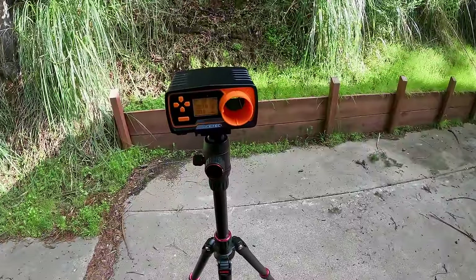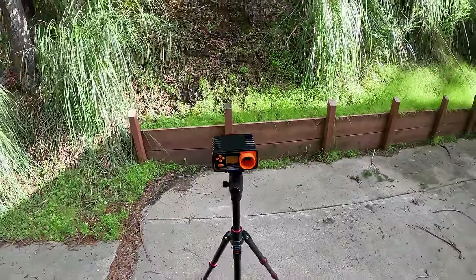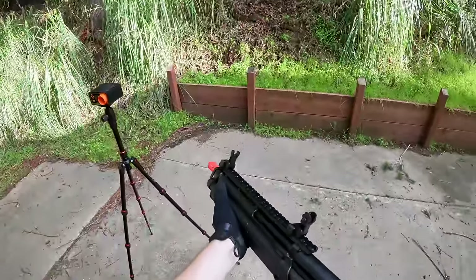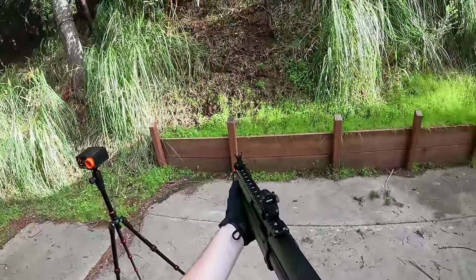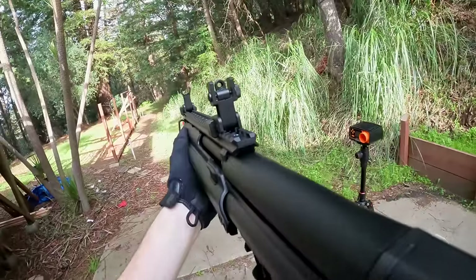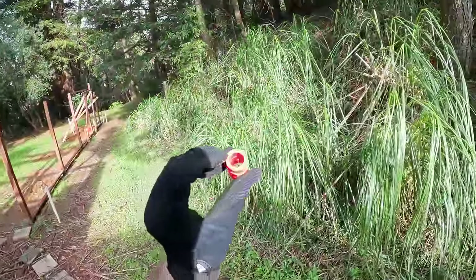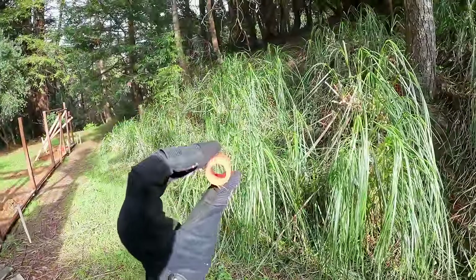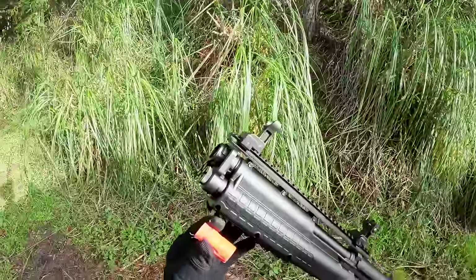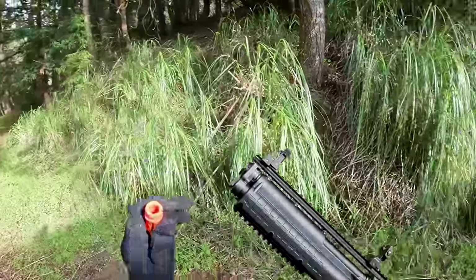Yeah, definitely not going to work out — that says 20.6 FPS with zero joules and 322.8 RPS, probably not the most realistic numbers. I started to notice it wasn't shooting right; BBs were breaking before leaving the barrel. What was happening — you can actually see the BBs impacting right there on the side — is you cannot shoot it with the orange tip that comes installed. The BBs were literally hitting the actual edges of the orange tip. That's crazy.